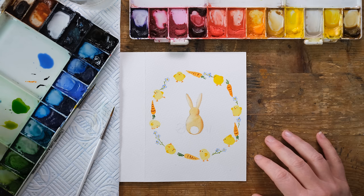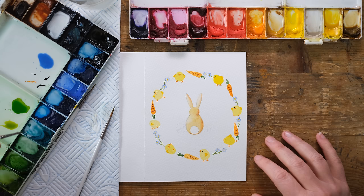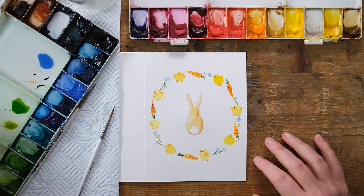This is going to bear no resemblance to reality, but I'm going to paint the egg in a very dilute cobalt turquoise.